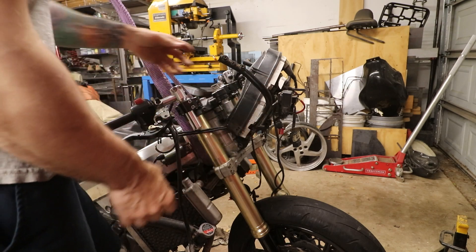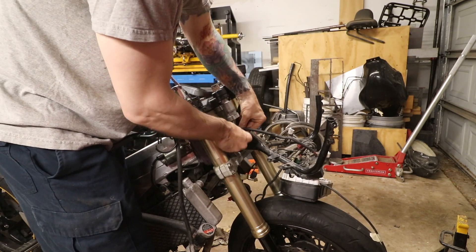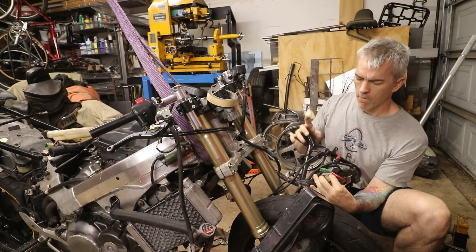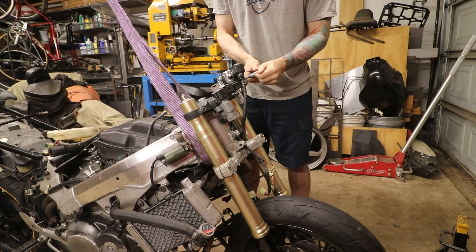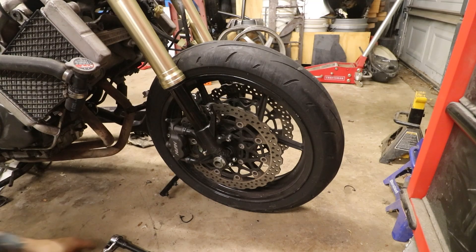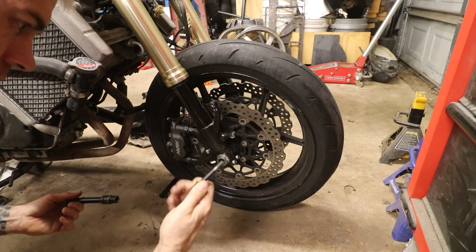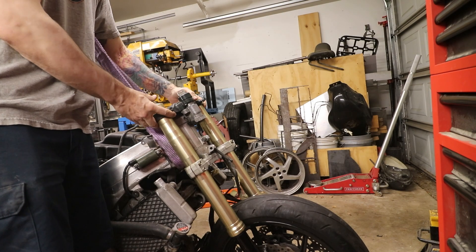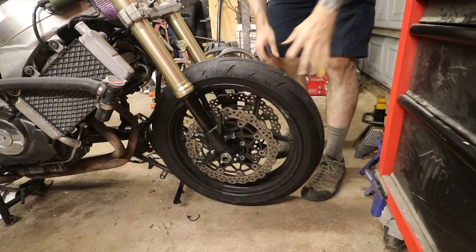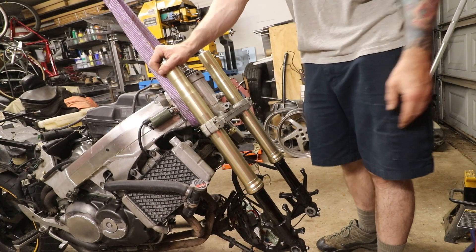Now I've got to detach all this stuff up here — I'm going to take our clip-ons off as well, get our brake calipers off, then get our top clamp off. I want to get the wheel off as well.